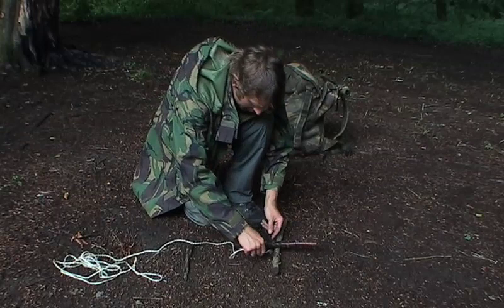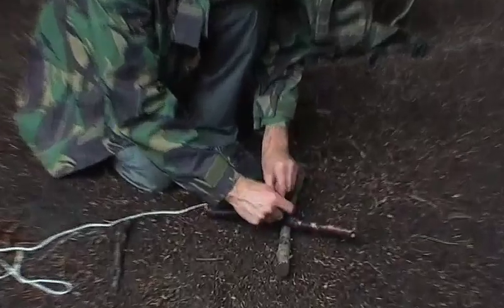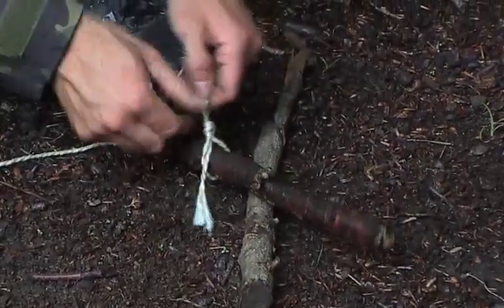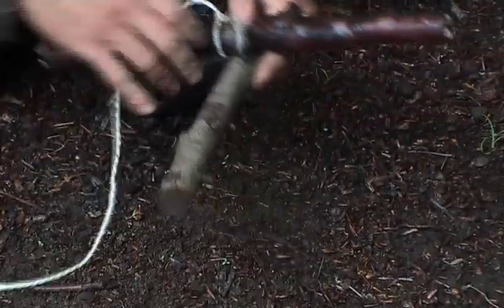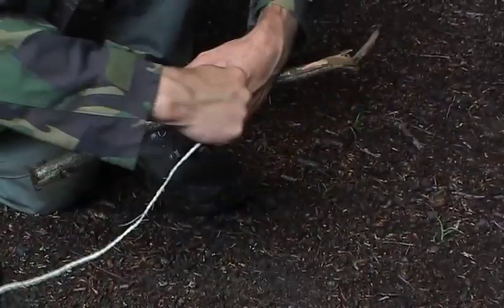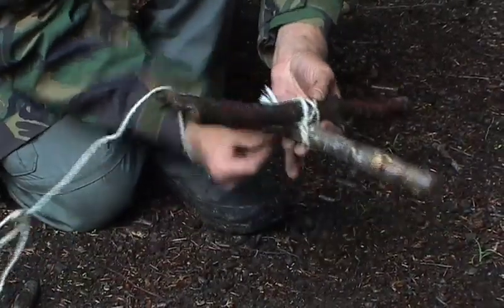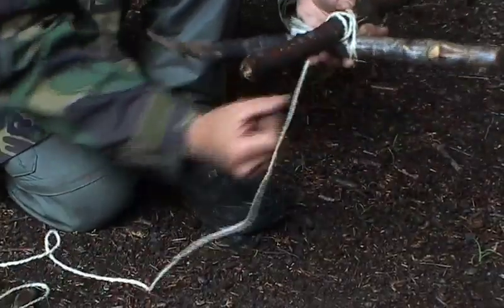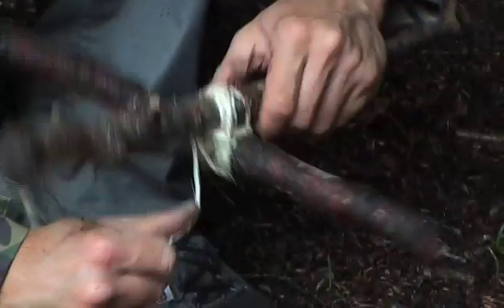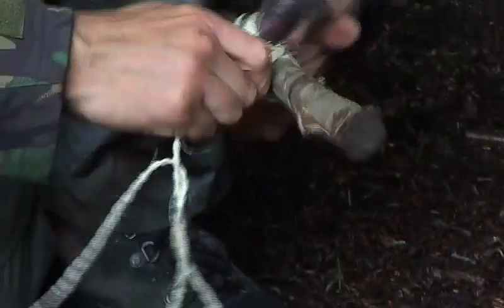If you need to lash two pieces of wood together, the most secure way is firstly to tie a slip knot around one piece of wood — this is just our starting point. Then we begin by first wrapping one way and then the other. You can do this very neatly and it gives you a lot more space to work with. Once we've wrapped around a few times, we can tension the whole thing up by wrapping the cord around the middle section.